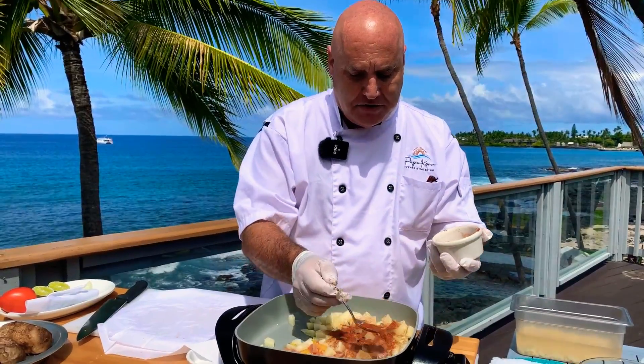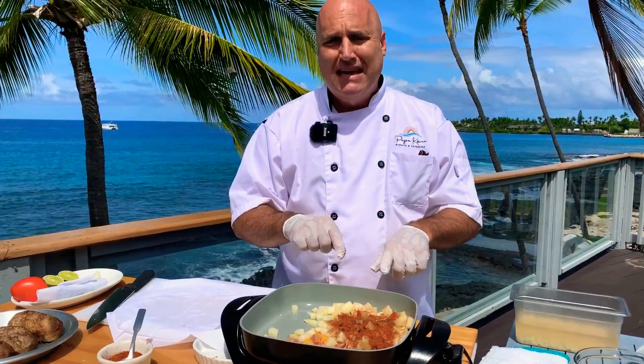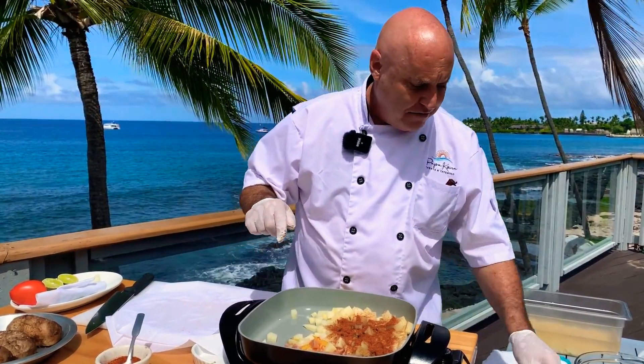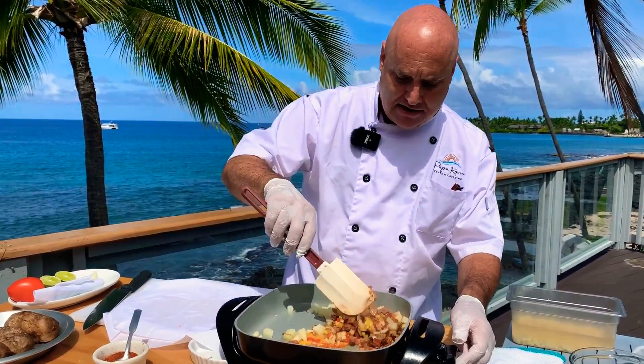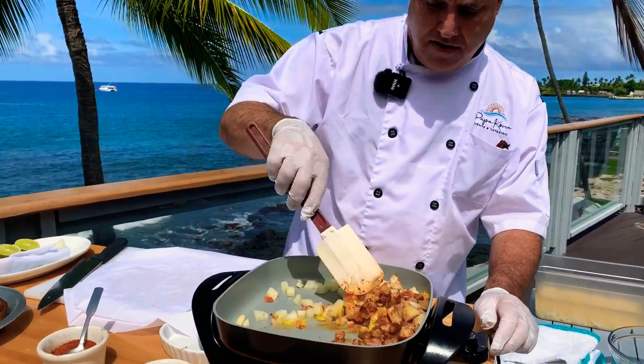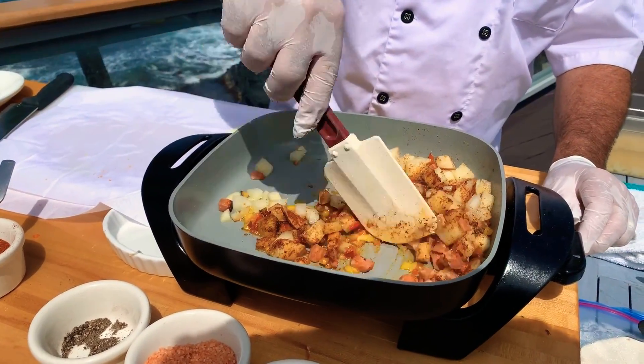I'm going to just give it a little sprinkle. I'm not going to worry about how much at this point because I'm going to taste it and see where my flavor profile is at. I'm going to give that a stir and let this cook down very, very slowly. Boy, that looks delicious — it smells delicious already.